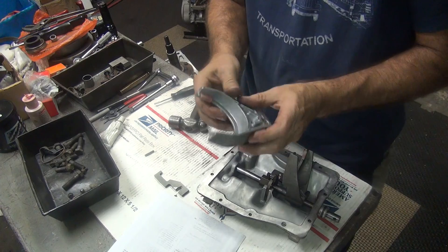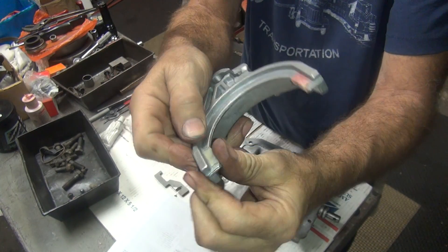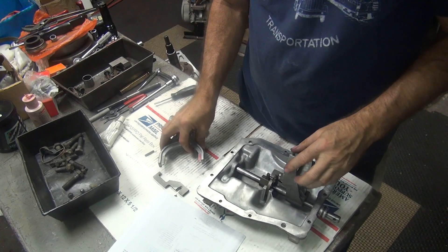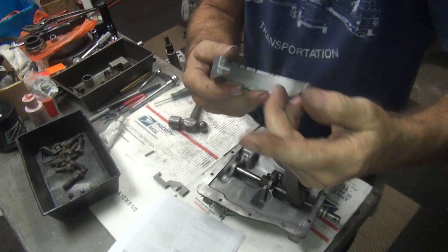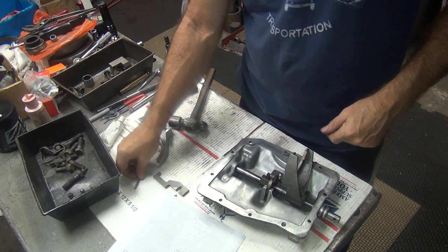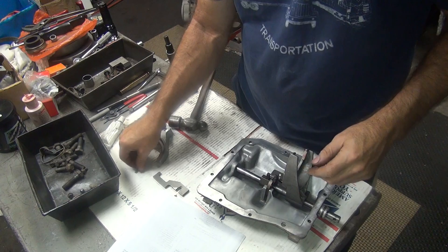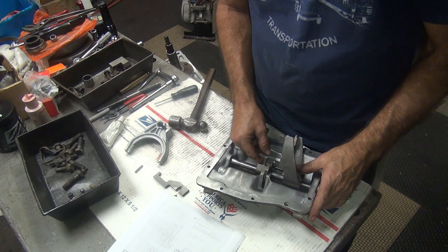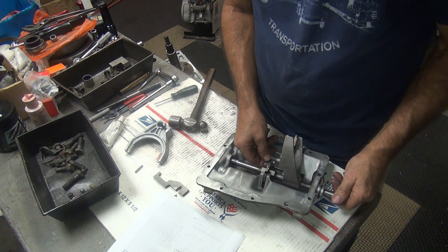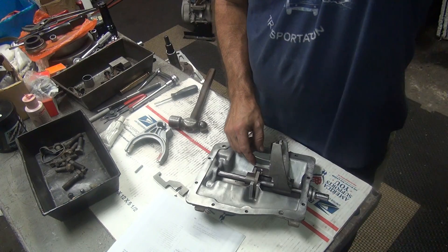I'm going to go ahead and put the new one in there. I already put the little plastic pieces on here — they just pop on and off, no big deal. I also scraped off all the little metal particles that were on the rubbing surfaces, so that's clean again. These are just held in with little roll pins, so you knock the roll pins out and you can move this stuff around. We need to go ahead and pull out the shifter shaft.